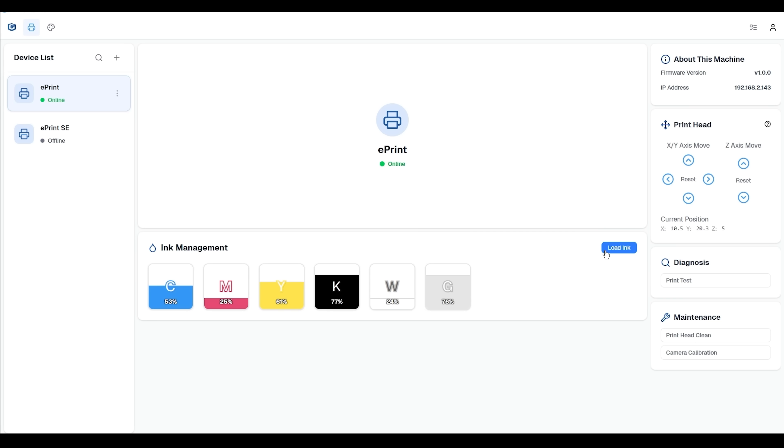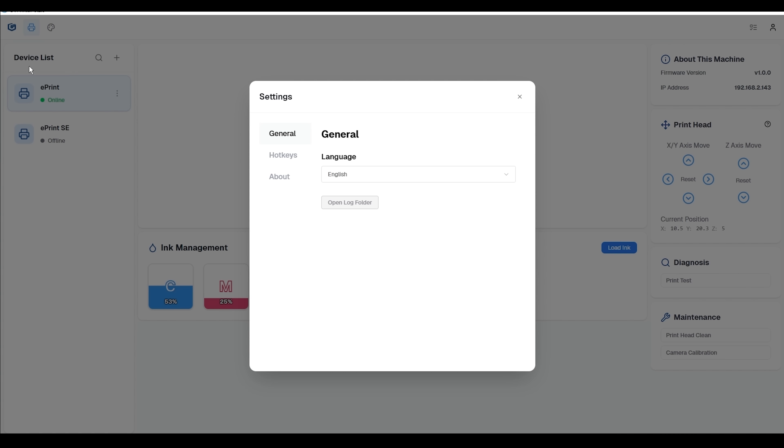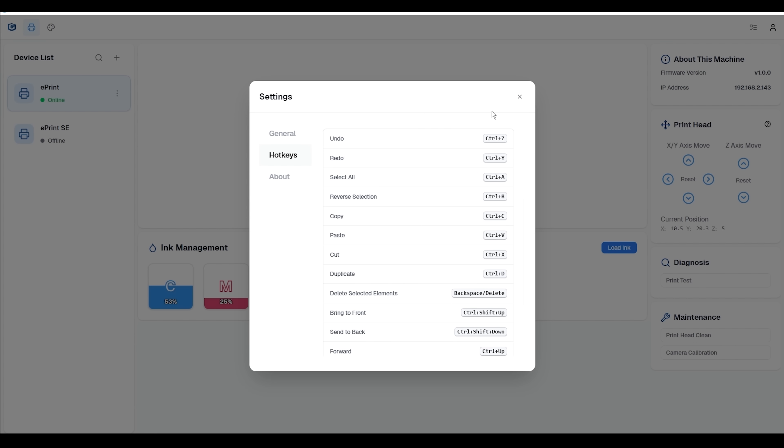Longer has developed dedicated software for the E-Print, designed to handle a wide range of smart controls. For instance, once you manually add ink, the software automatically manages the print heads, runs test chores, cleans the nozzles, and even calibrates the camera — all working together to keep your workflow smooth, stable, and efficient.